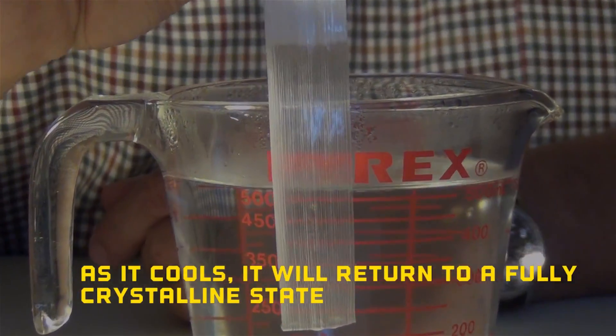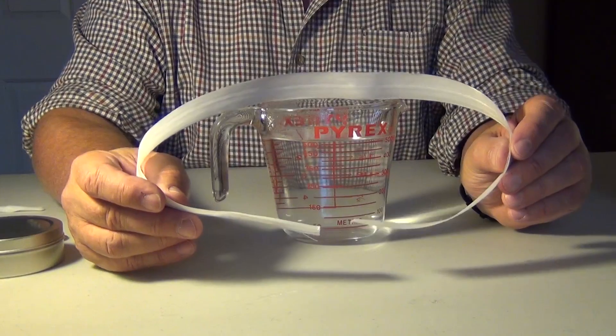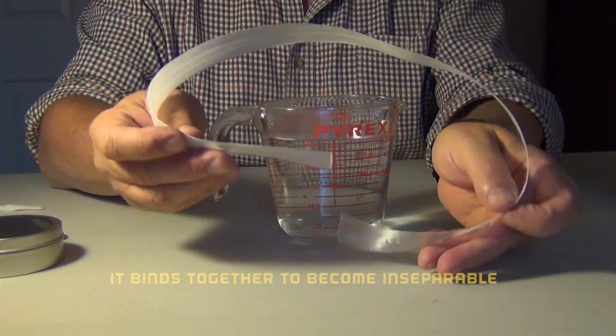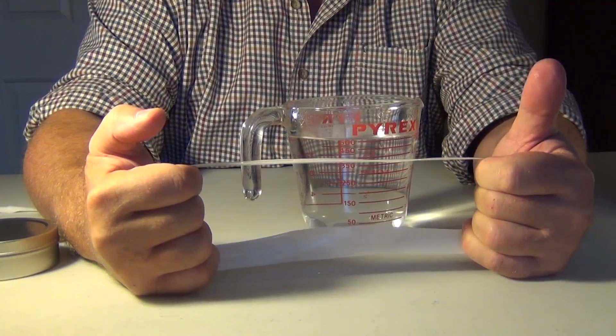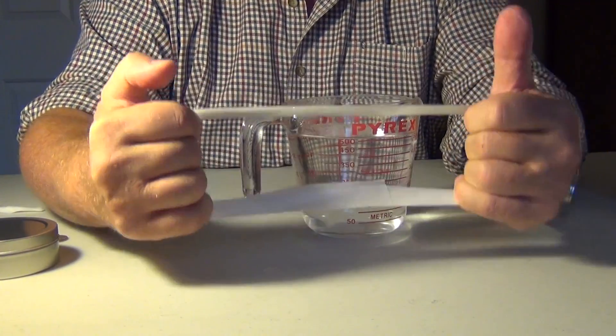And as the tape cools, it will go back to a fully crystalline state again. When we combine these two ends and heat them up again, we make them crystal clear — or set them into anything else you want. And if I was to pull on this, it would require over 3,000 pounds of pressure to break.